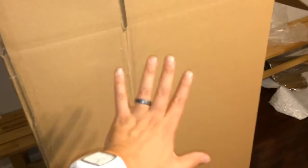Hey John. So here's the box. This way is up so the label will be over here facing up this way.